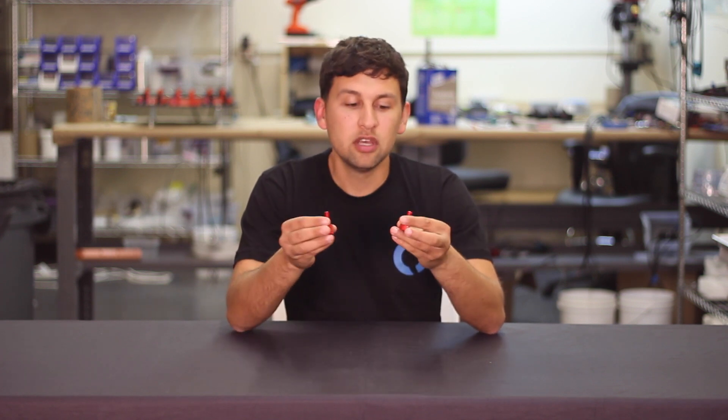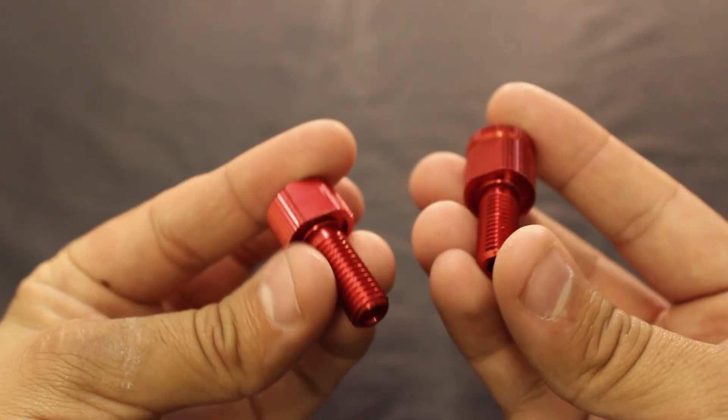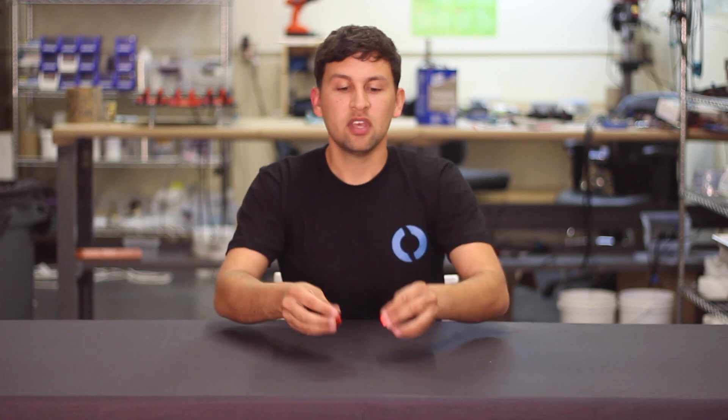To wrap things up, we've got some minor updates to the blank cable penetrator as well as the enclosure vent. Both of these parts now have captive O-ring seals underneath the head of the bolt and wrench flats on the head of the bolt to make them a little easier to tighten. Both of these improvements make them easier to use and improve performance a little bit. That's all we've got for you today — thanks for watching and see you next time.